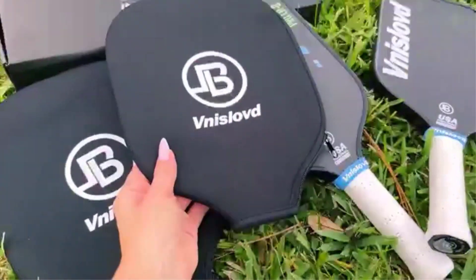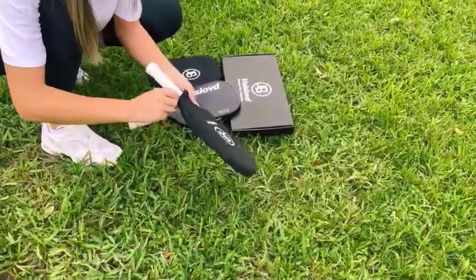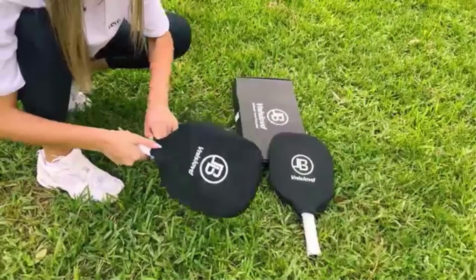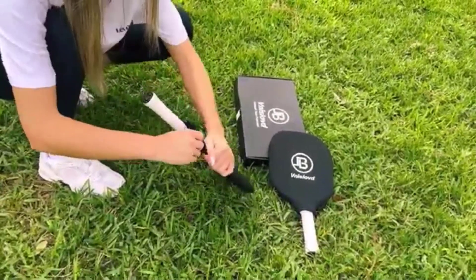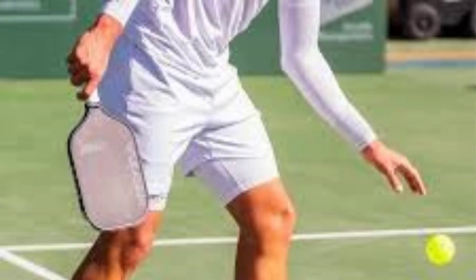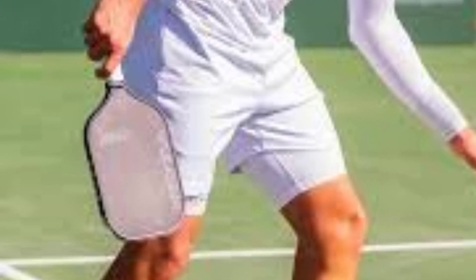The paddle's thermoformed unibody construction is another notable feature. This seamless construction method strengthens the paddle by eliminating weak points, particularly where the face meets the handle. As a result, the T700 offers exceptional durability and stability, withstanding the rigors of intense competitive play. The unibody design also contributes to better balance, making the paddle feel more unified and easier to maneuver, which is especially useful for quick reactions and fast exchanges at the net.